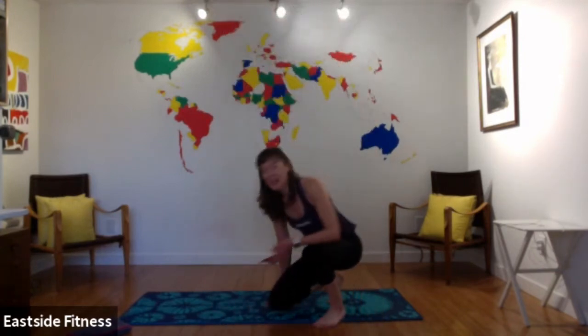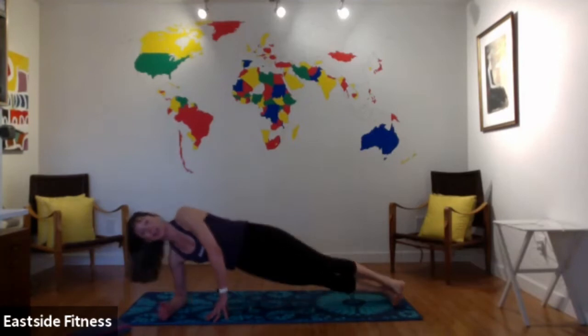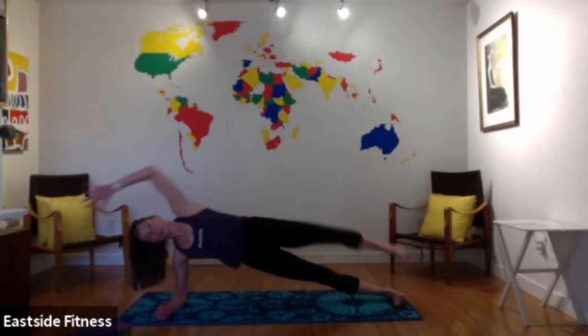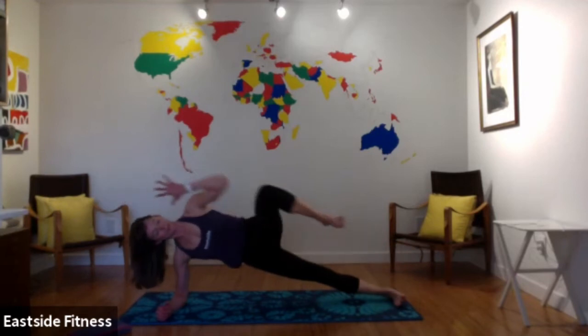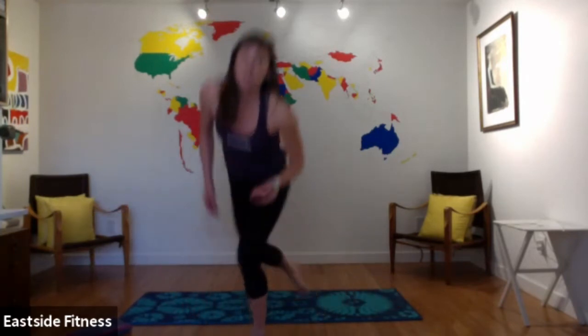Last exercise — side planks. Come on, here we go. You choose your level: knee down or full side plank. Reach up and crunch, reach and crunch. In five seconds you're going to switch sides. Ready, switch — other side, quick switch. This is your last plank of the day. Good work, so many people looking amazing — it's like synchronized side planks. Last five seconds, and you are done.